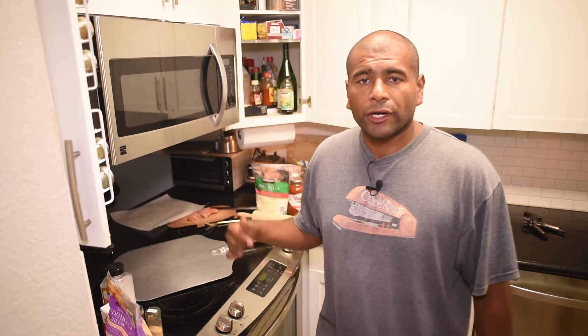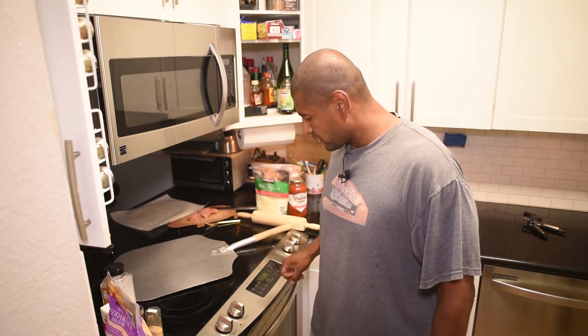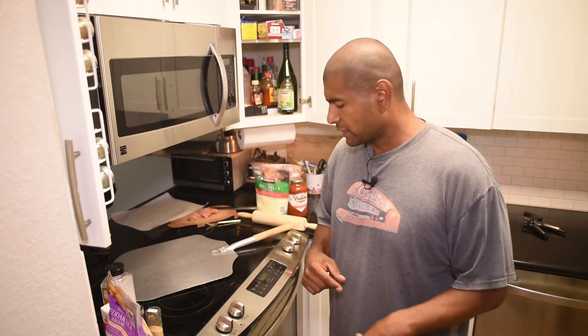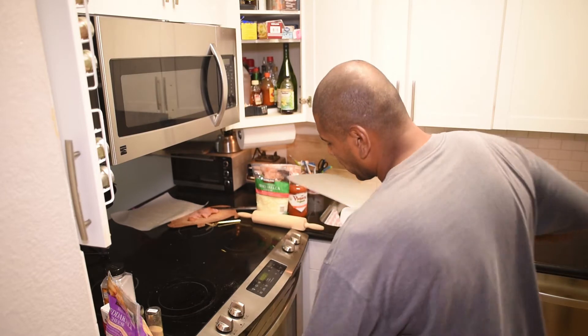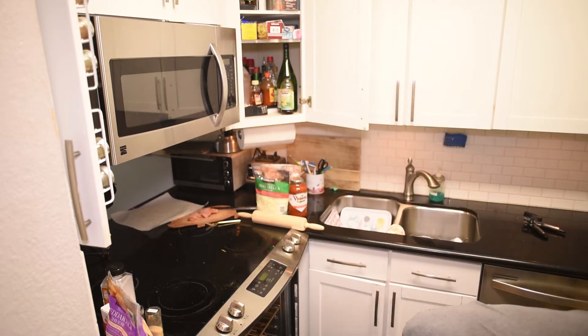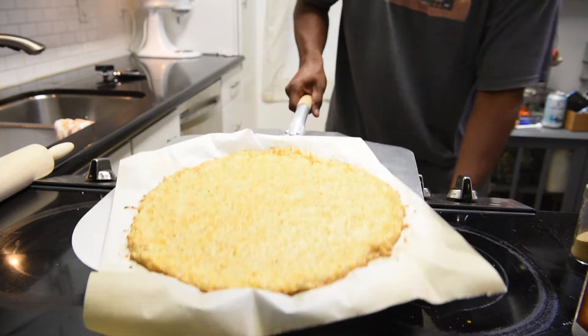I'll put it in the oven for about four to six minutes — I'll go six. I wanted this crust to be a little bit crispier, so instead of six minutes I actually left it until it was nice and crispy on the outside. That's how I like it. I'm gonna bring this out right now — that's super hot. That's how it looks.